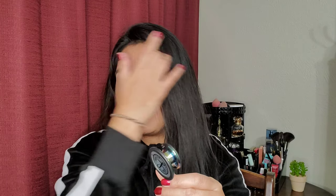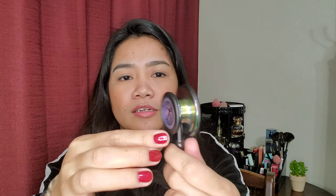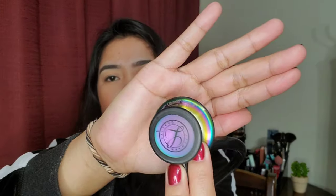It depends on you if you want to put your name on it. There's a serial number at the bottom, and it says 'Made in USA' right here — Littmann.